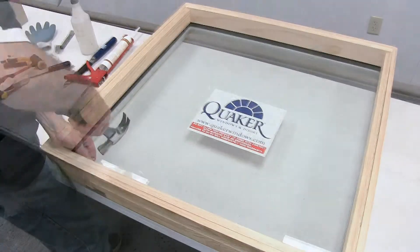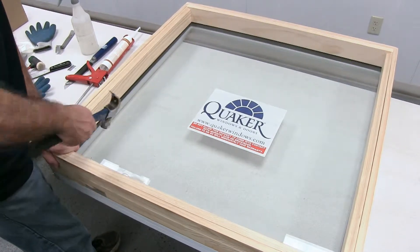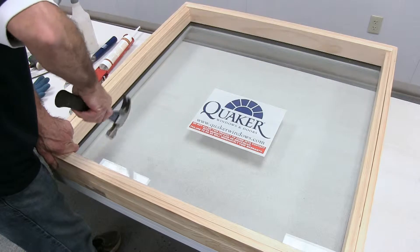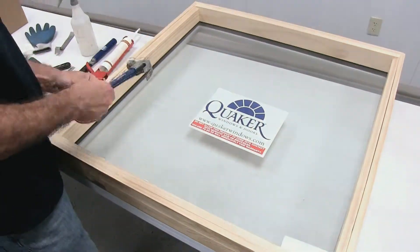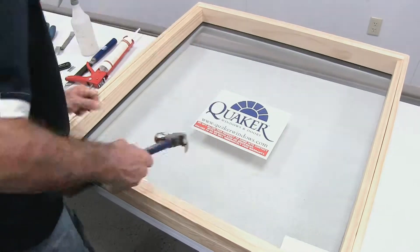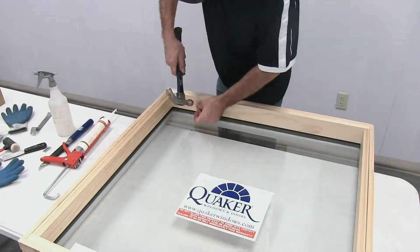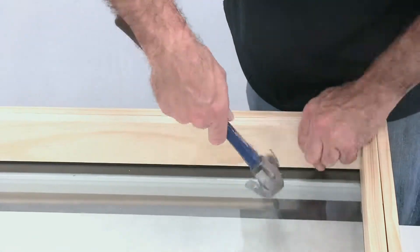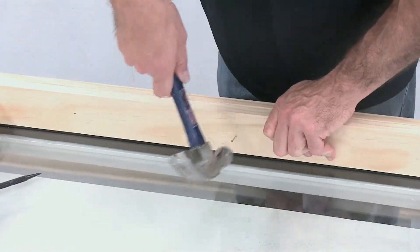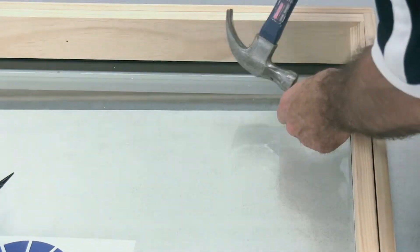When setting the stops back into place, you'll grab your hammer and your nail set. You'll drive your nail in partially into the stop. Once you have it partially into the stop, push down on the stop to make sure it is seated fully against the glass and drive the nail in the rest of the way. Take your nail set and set your nail into the stop. You'll do this on all four stops all the way around the unit.